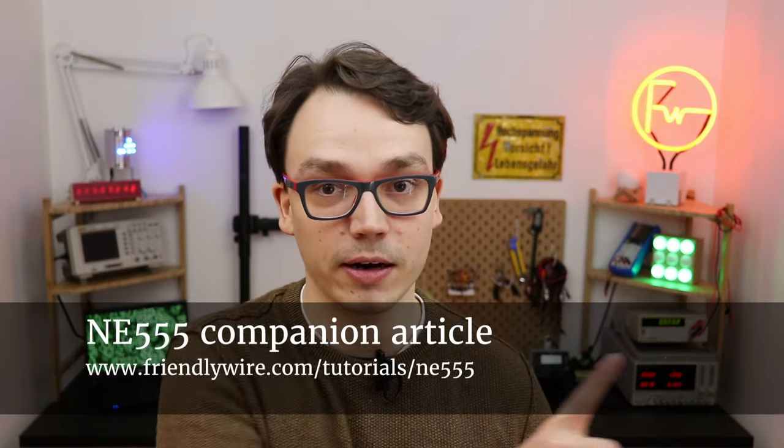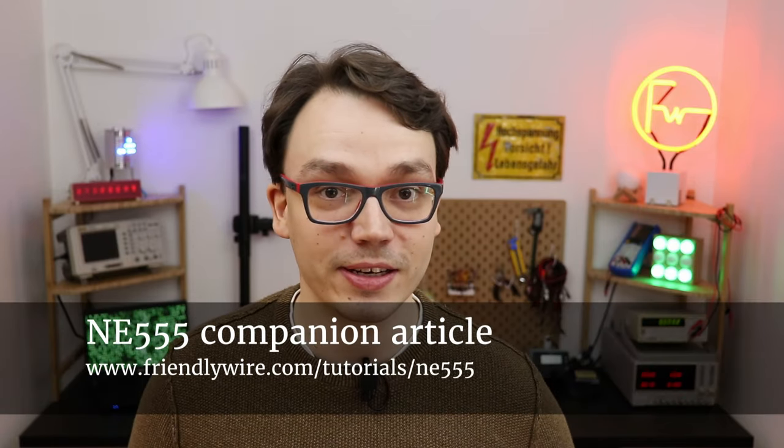As always, you can find a detailed list of all of these components in the companion article on Friendly Wire. Just follow the link in the description.